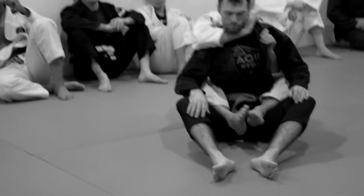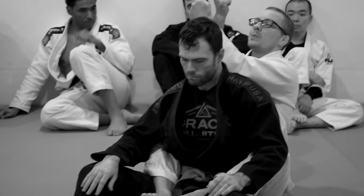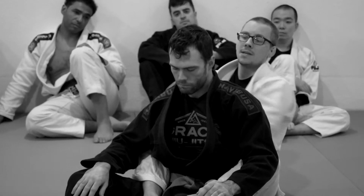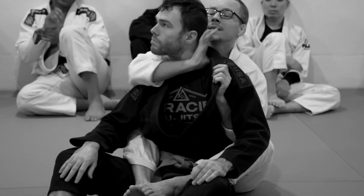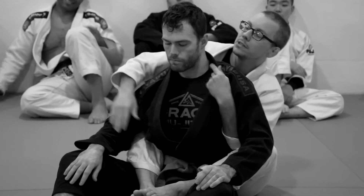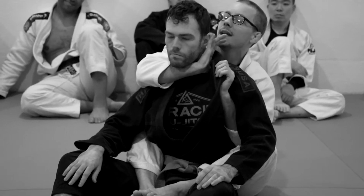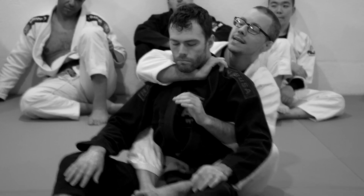And I'm getting as deep behind his neck as humanly possible. The reason we can go so deep with this grip is because we want our wrists to bend. Normally when we do the choke from in front of the person, we want straight wrists. When we're behind the person, we want our wrists to conform to the side of his neck, so that this inner wrist bone here literally plugs his artery on this side. And then when I get my second grip over here, it plugs the artery on that side. That's the idea with this.